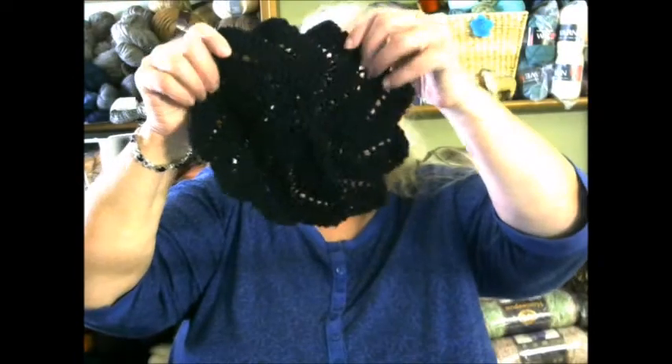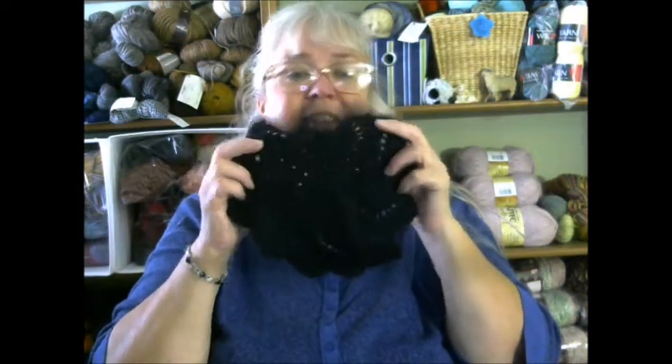I have two — well, technically three — finished objects. The first is yet again a dishcloth; I really am not showing the same one over and over. This is the very last dishcloth, and it's for my mother, so I now have two black ones for her. I have enough yarn to make probably two more, but honestly I'm getting tired of making dishcloths. I have enough right now for everybody for Christmas, so if I have time I'll make more, but this is the last one for a while.